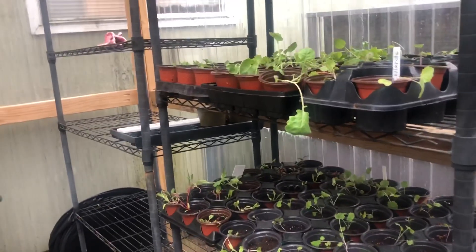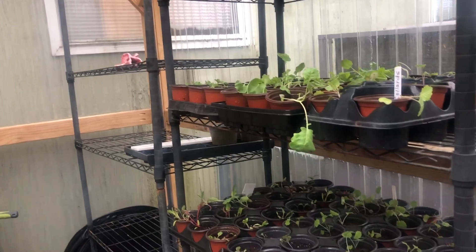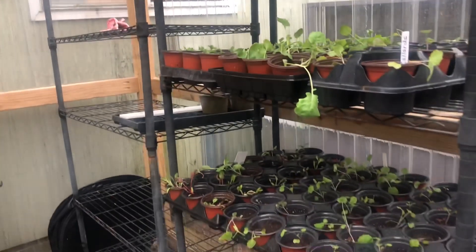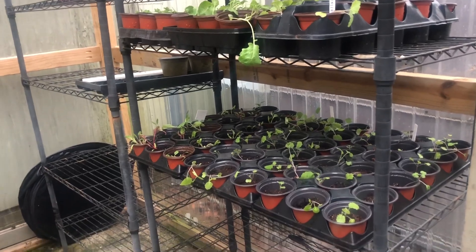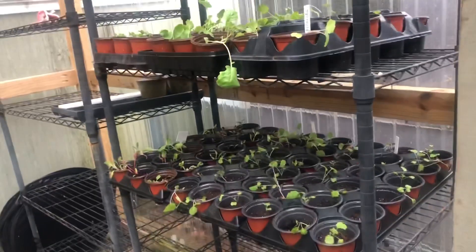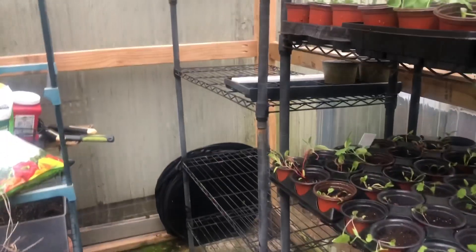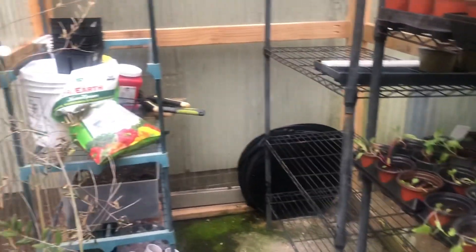This time of year, between February and May, those are the main periods in which I'm using the greenhouse, because once it gets too warm, nothing can really do well in here because of the humidity. At that point, I typically use it to dry some of my herbs or just to store some supplies that the heat doesn't bother.